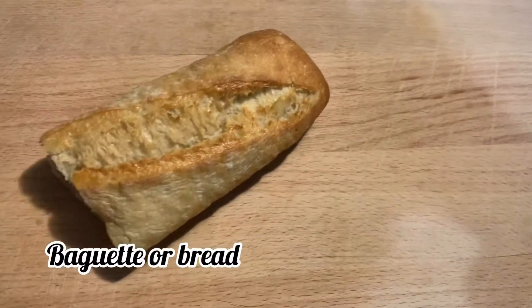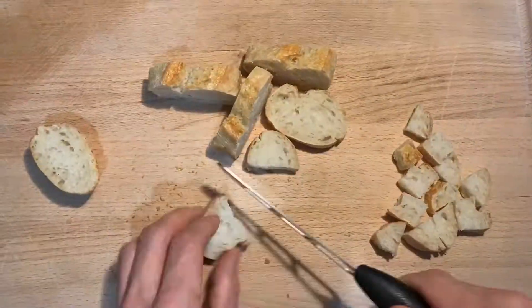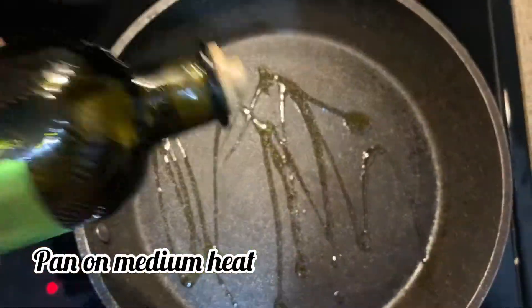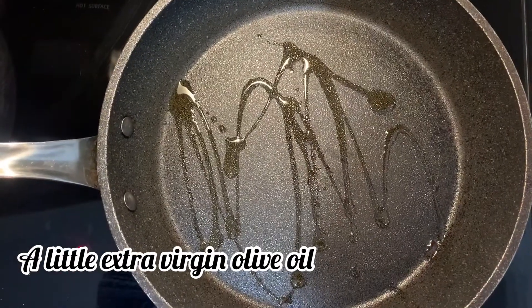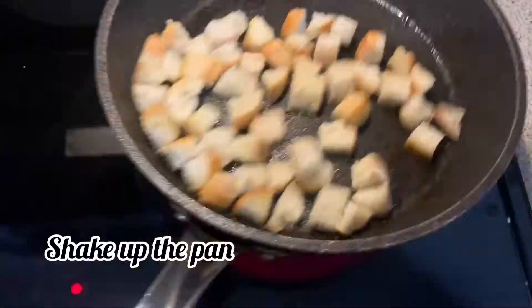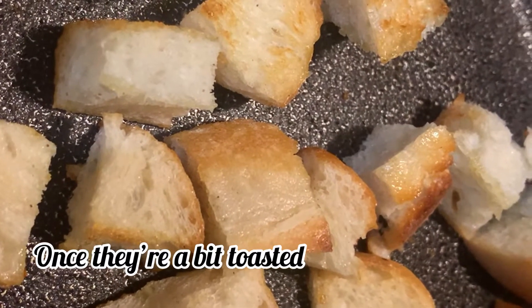If you have an old baguette or bread, you can use that to make your croutons. Start by cutting it up into tiny little crouton-sized squares. Then on medium heat, add a little bit of olive oil to a pan. Throw in your bread squares and start shaking them around just until they become a little bit toasted.